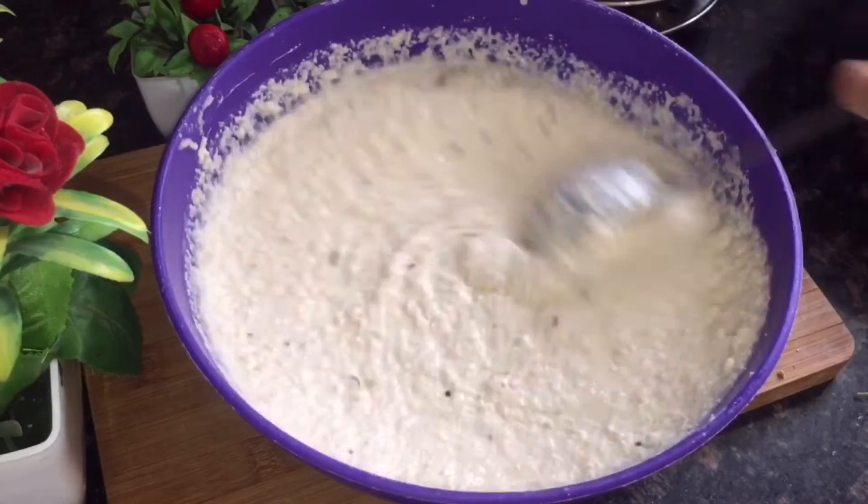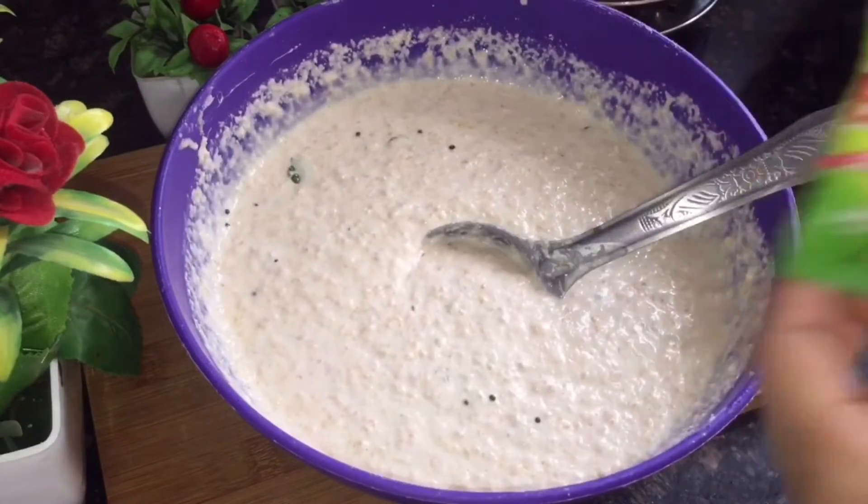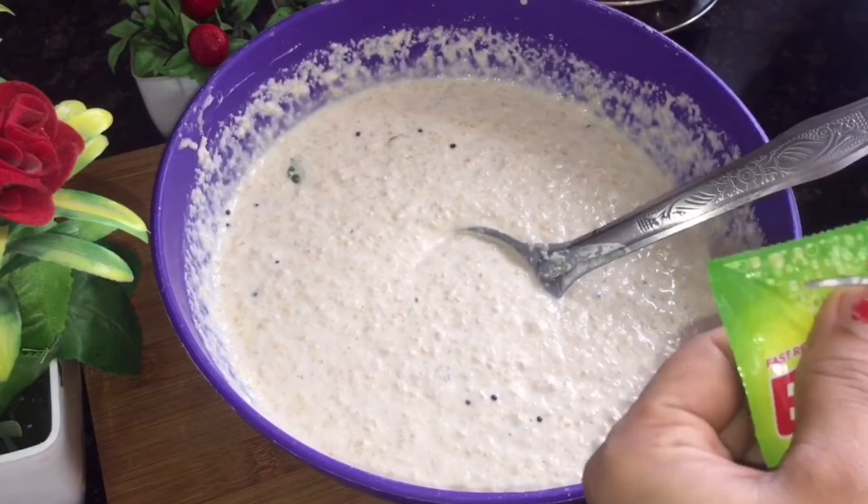The batter is now ready after resting. I am going to start making the idlis.